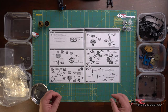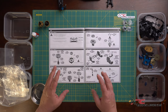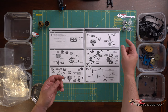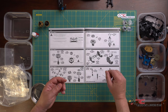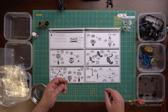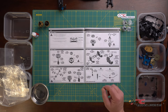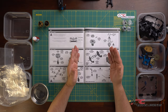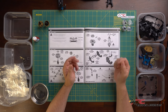Now we've emptied out all the contents of bag number six. As usual, plastic pieces go in one bin, metal and composite components in another, and fasteners in the third. Let's get into parts bag six, step number one.